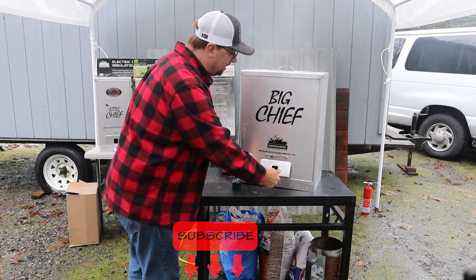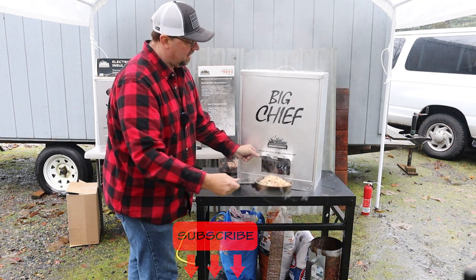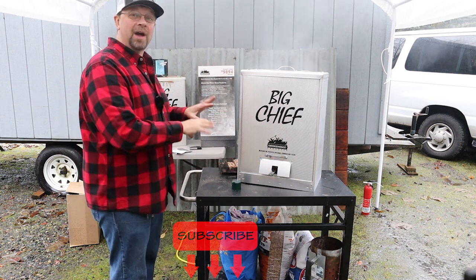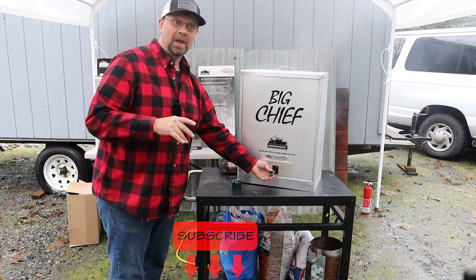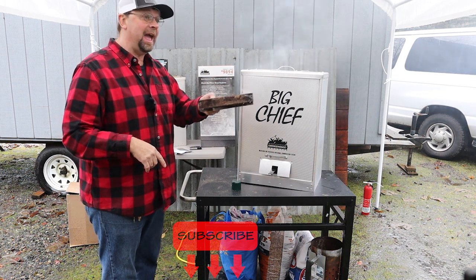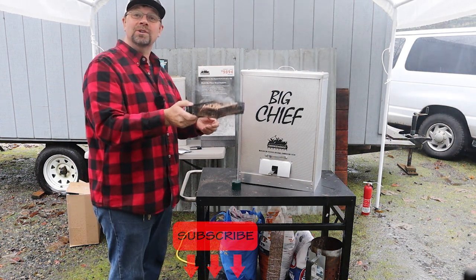I'm going to take this out and show you — look at that, loads of smoke coming off of that thing. I'm not going to have you just hang around and watch me season a smoker burning smoke, so here's what I'm going to do. I'm going to go ahead and run this pan through. As soon as this pan stops smoking, I'm going to toss the pellet tray in there and let this sit with the smoker still on until it's completely gone — roughly four or five hours.